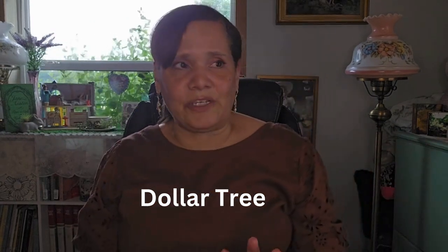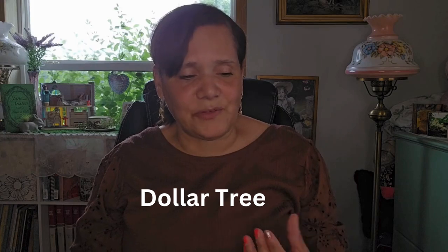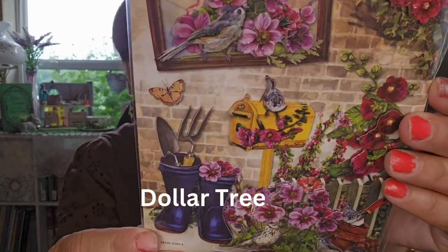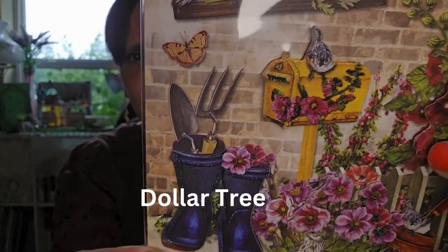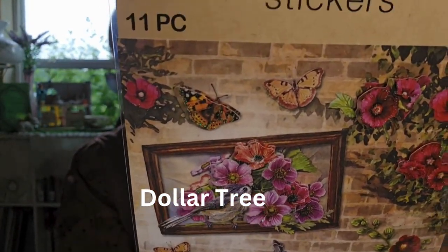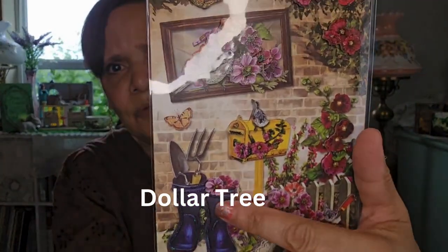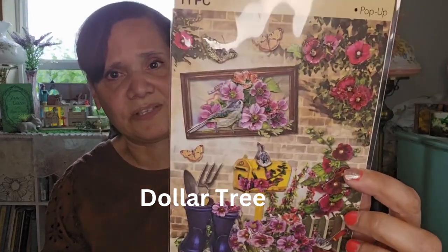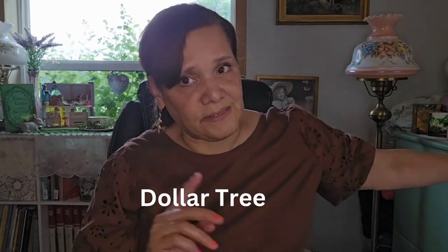I'm going to be working on my garden journal — getting that together. It's going to be a little different this year and I'm excited about it. So I got these really pretty stickers. Look at the mailbox with the little bird — just really beautiful. It's 11 pieces. I like the boots with all the garden tools inside. This is just so pretty and it's going to be for my journal. I was happy to find this one — it's the first time I saw it. These are great for any kind of DIY. So this was Dollar Tree, and so were the pens.